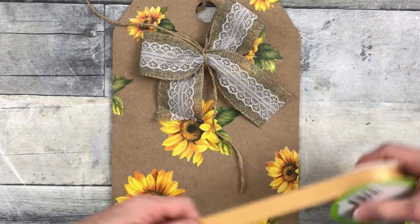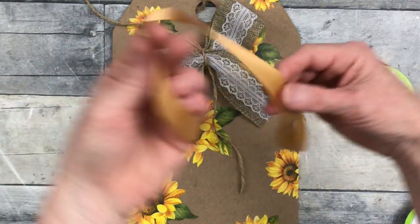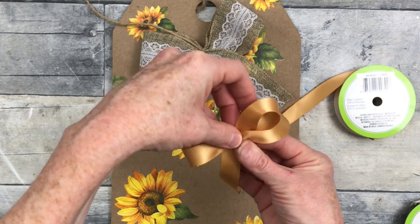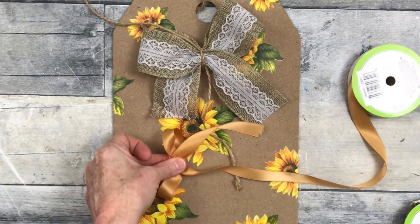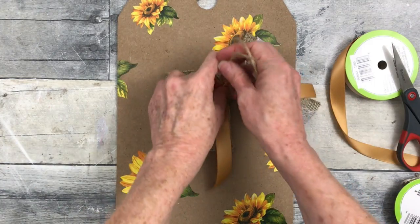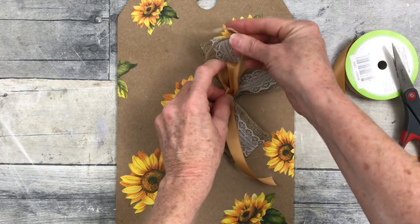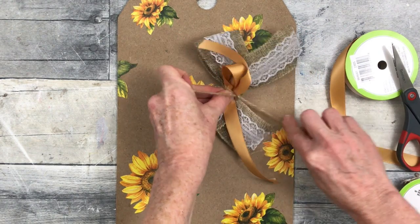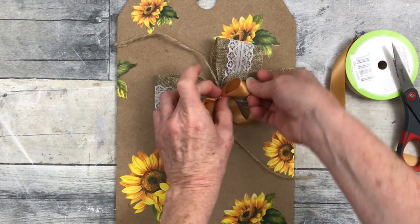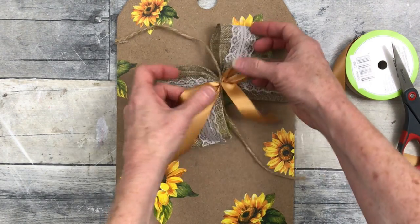I'm just going to use some jute to tie that off in the middle. I'm going to leave my jute long so that I can continue to attach the other layers of bow on top. Here's our next layer — we're going to do the same process with the silk. It's a little bit slippery and more difficult to work with because it tries to crawl out of your fingers, so just pinch it tightly. Then lay that down on top and go ahead and tie that one on. Once you get used to doing it this way, you don't have to worry about your ribbons getting away from you. That jute is kind of rough and it'll hold everything where it needs to be. You can always reinforce that with hot glue or floral wire.